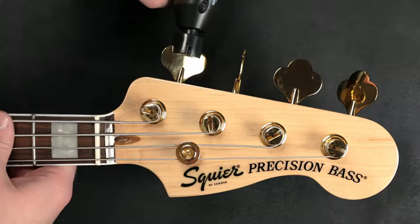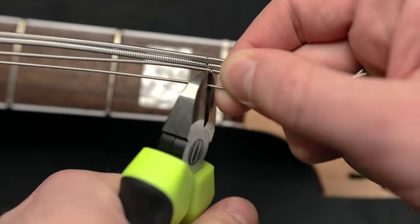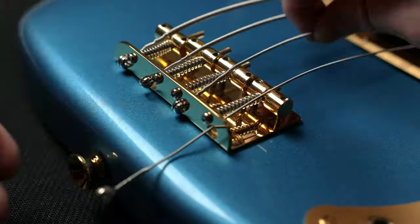So first things first, we want to be in a clean environment so that no extra dust, dirt, or debris of any kind gets onto our instrument while we're trying to clean it, because that would be kind of redundant otherwise. We're going to go ahead and take off our strings first by loosening them, and then I just go ahead and cut them right at the nut. That way I can just easily pull all of them out, wind them together, and throw them away.